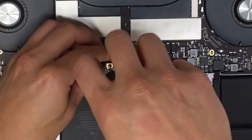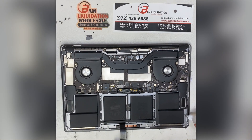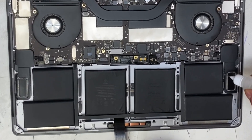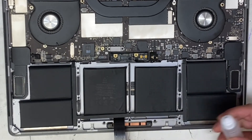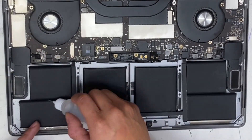Refer to the iFixit tutorial for the type and location of each one — it's a lot. Once the battery is unscrewed and unclipped from the logic board, we apply our alcohol remover to the cracks and crevices to loosen it from the casing, because it's glued in.